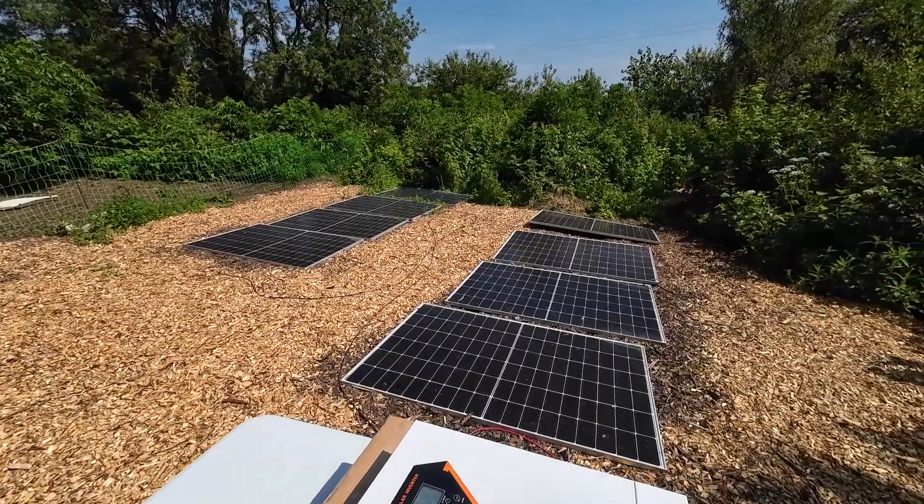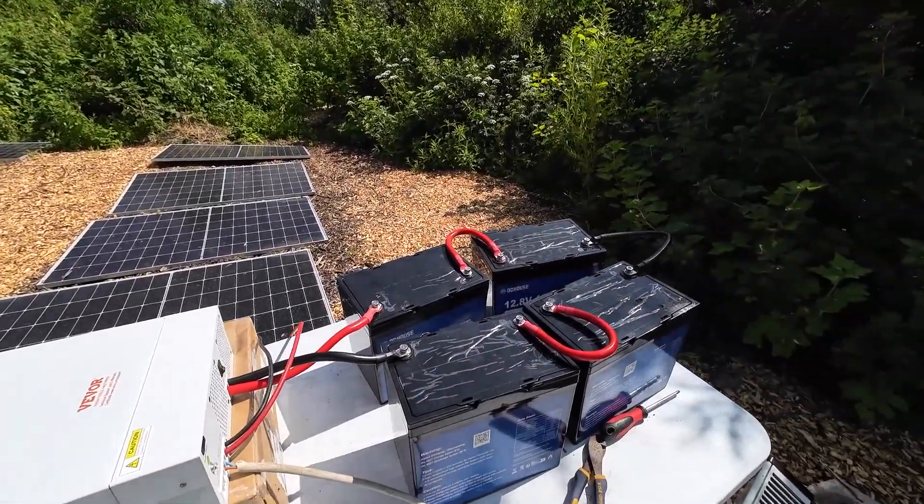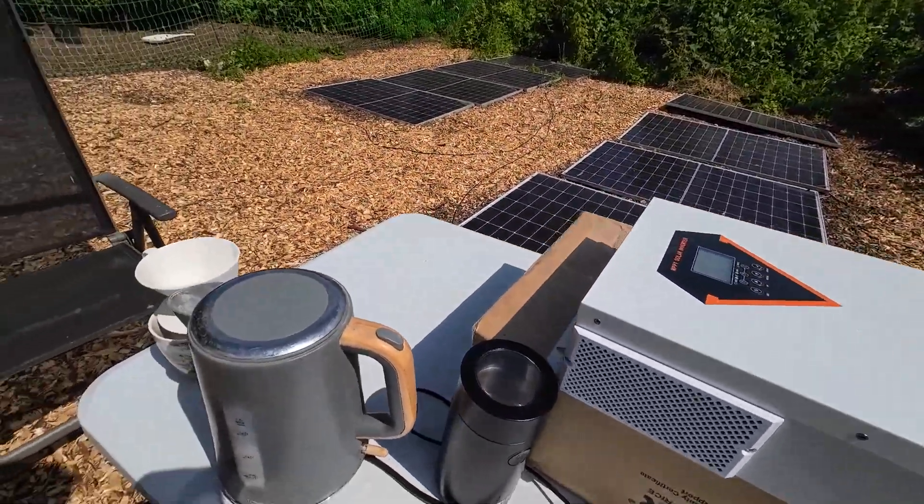Who would have thought boiling a bit of water would take 2.7 kilowatts? We're literally using solar power and a little bit of battery to boil our kettle.